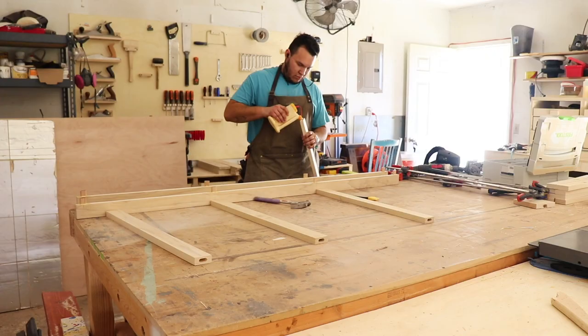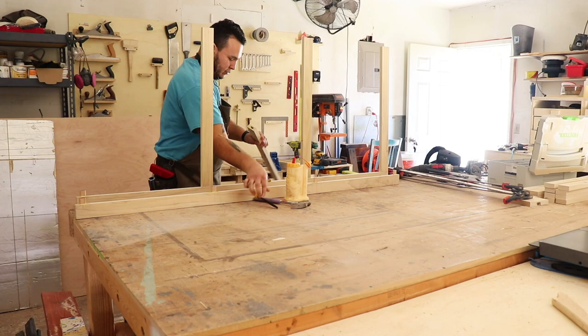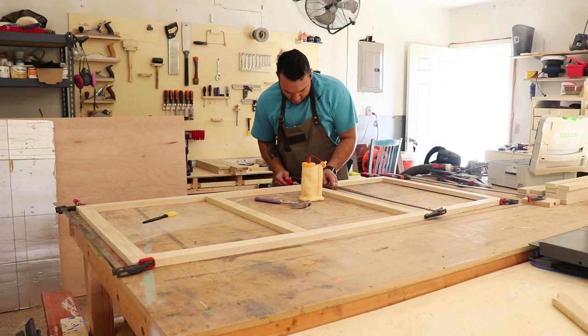You can see the ease of using loose tenon joinery — it's plenty strong and it's so easy to assemble. Then I added a few clamps to make sure that everything was square and the joints were tight.